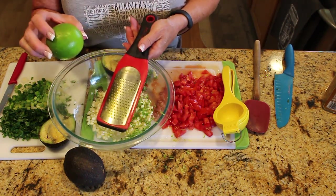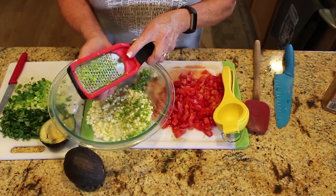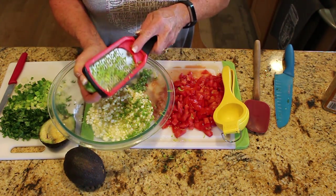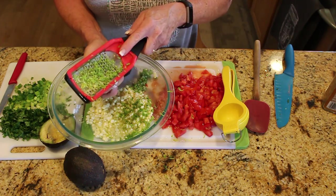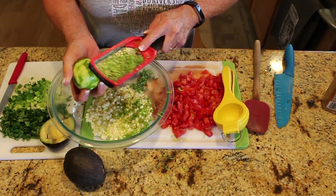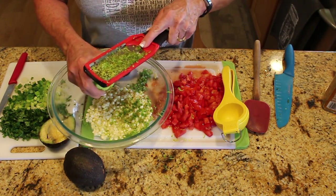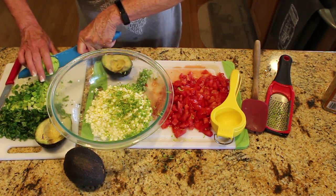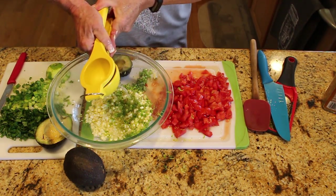When you go to the grocery store, pick limes with the smoothest skin — that means they have the most juice. A really bumpy one won't give you much juice. You can also roll them on the counter before juicing, or put them in the microwave for a couple of seconds to get the juices flowing. Now into the juicer — you want plenty of lime juice.